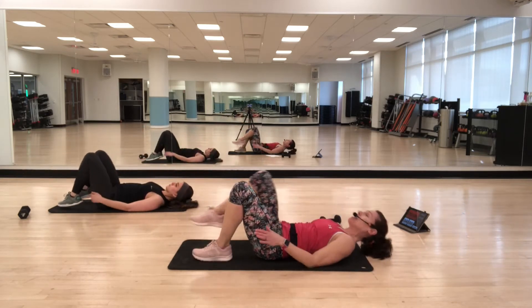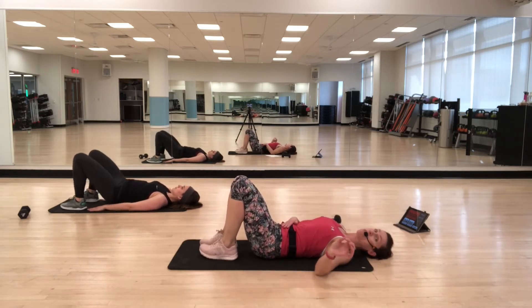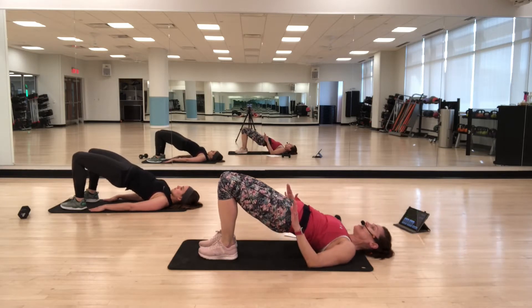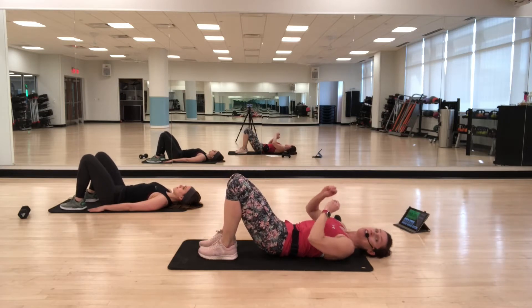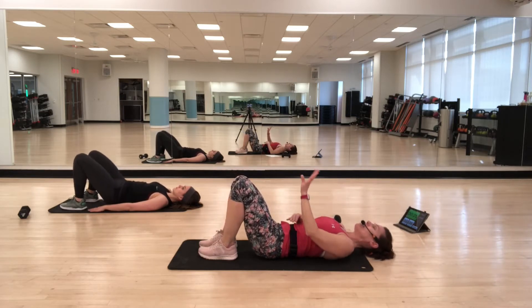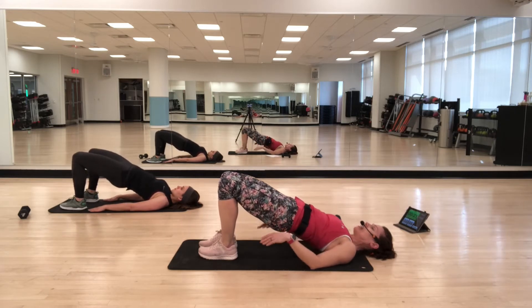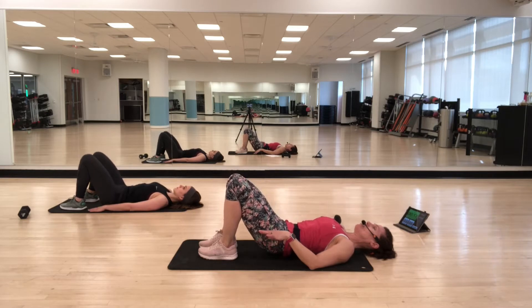Bridge roll-up. Feet are flat. Lifting the hips up one vertebra at a time, keeping the feet flat, and then lowering back down. Really visualizing the vertebrae as you lower down and as you raise back up, trying to keep the feet flat.